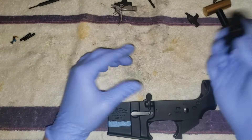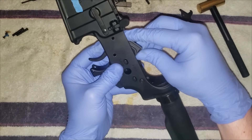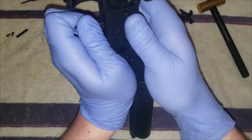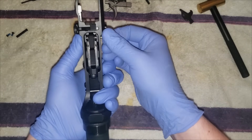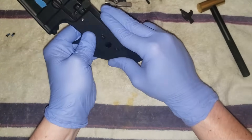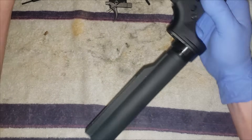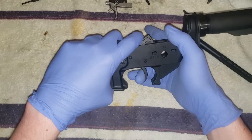Now I'll throw in the drop-in trigger — much easier; you don't have to mess with any of the spring tension or any of that. Just line up the holes. These come with anti-walk pins, so just feed it through, screw the cap down, and that makes it easier to feed the pin through. Drop-in trigger's in — same thing, test it; don't break your hammer. Much better trigger.